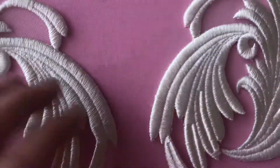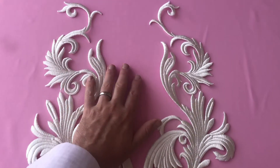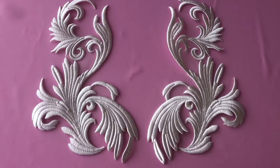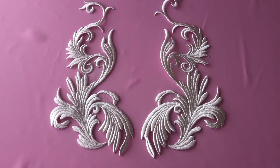So very attractive and very versatile appliques. I'll just put my hand in to show you some idea of scale — perfect for flamboyant wedding dresses.